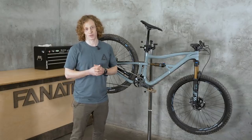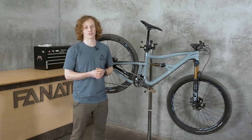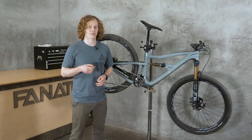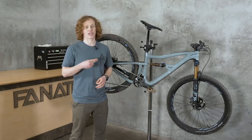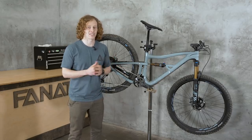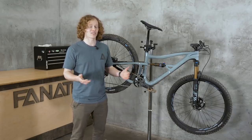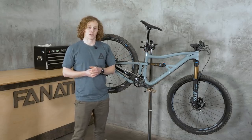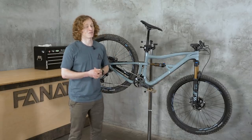A 29er with almost five inches of rear wheel travel, the IBIS Ripley has always been sort of the perfect tool for what most of us consider mountain biking to be. Two years ago, Kevin reviewed the LS — the long and slack version of the Ripley. A year and a half ago, Brian took out the Gen 3 Ripley, which brought it up to speed with boost rear spacing, room for wider tires, and a couple other things. Since then, IBIS released a bike that took the world by storm — the Ripmo. And for their latest iteration of the Ripley, IBIS has turned it into a baby Ripmo, which is a very good thing.